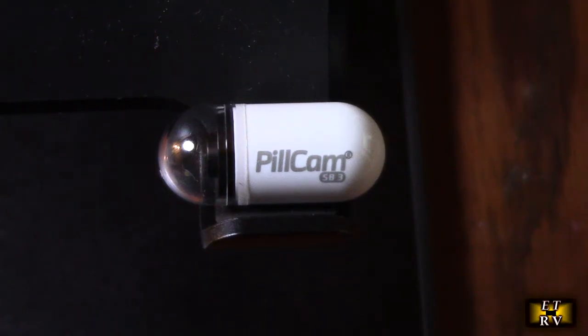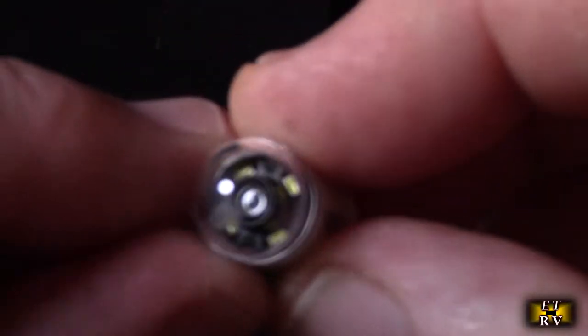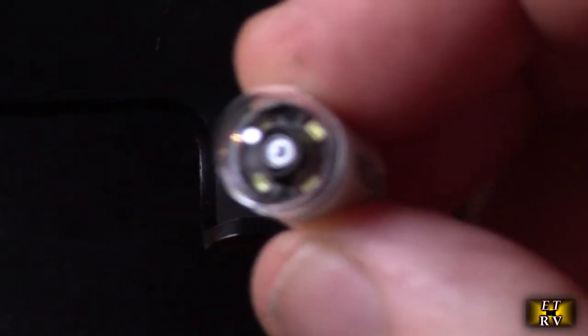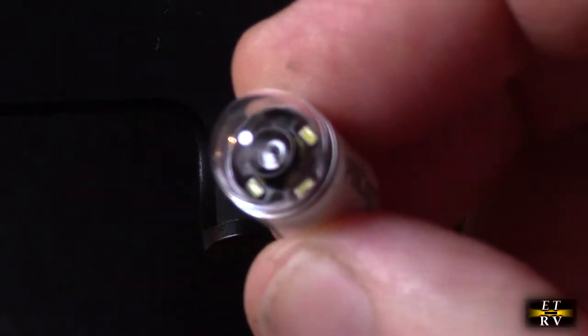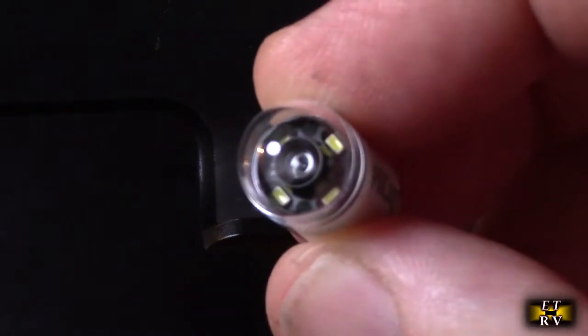I'm going to take this apart — I'm curious what's inside here. You can see it has four very bright LEDs. Right now it's blinking, and my guess is it blinks whenever it takes a picture.